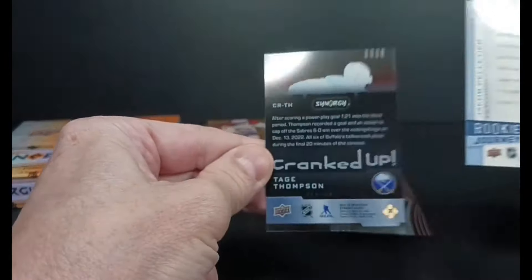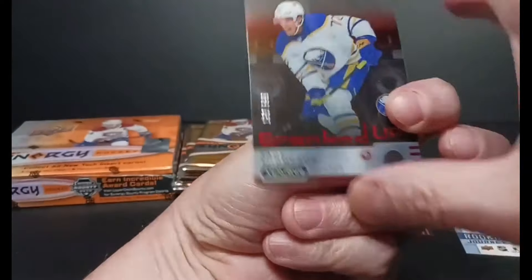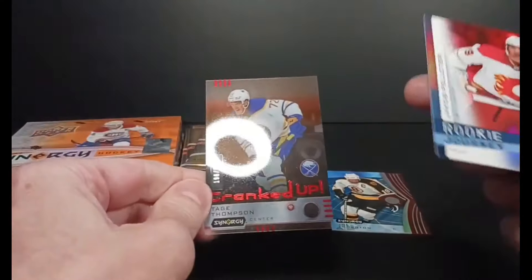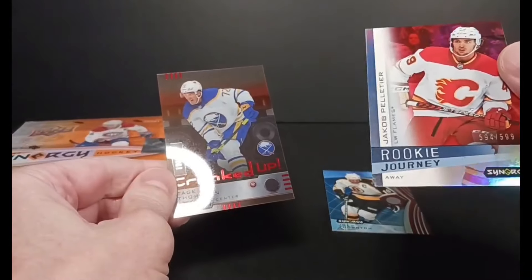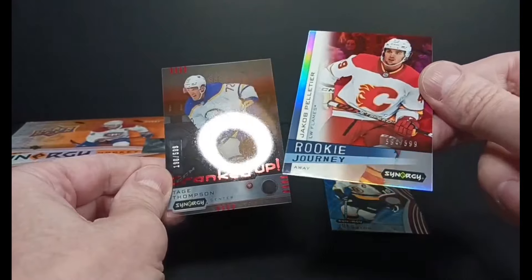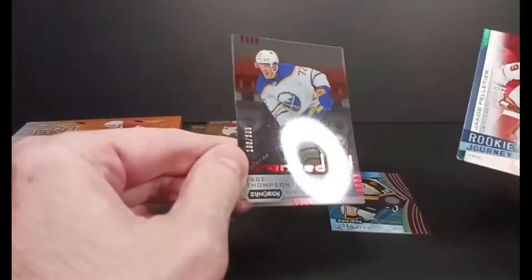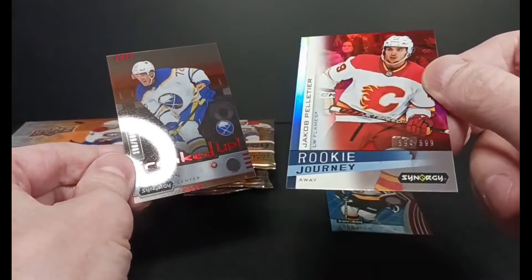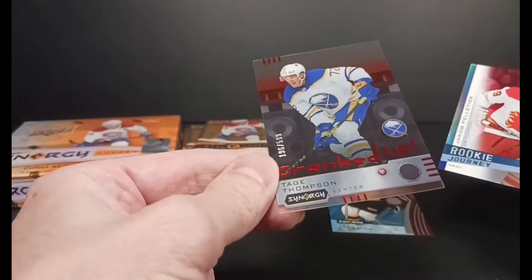And I got a Cranked Up red — Tate Thompson. And then oh wow, the Rookie Journey — both were numbered. I wasn't expecting a number on the second insert, but Rookie Journey out of 599. Everything's red in this pack. Tate Thompson, Jacob Peltier — 594 of 599 and 196 of 599.